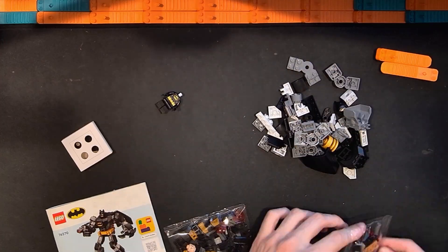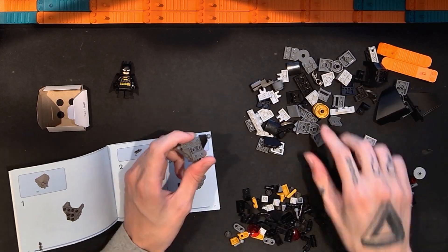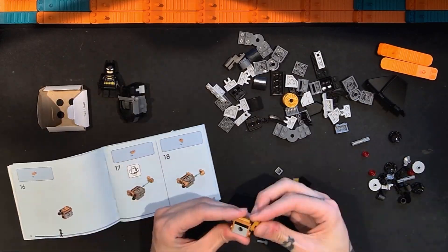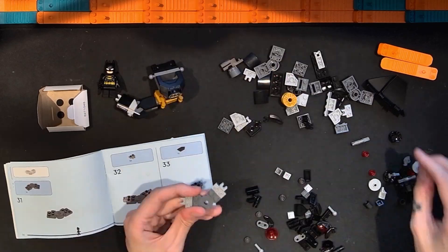While we look at the build for this Lego Batman Mech Armor set, I just wanted to say thanks for watching — if you like the video, click the thumbs up; if you like my other videos, click the subscribe button. We start off with the minifigure, then work on building the torso. I thought I was missing a part but ended up finding it a little later on — not a huge issue.